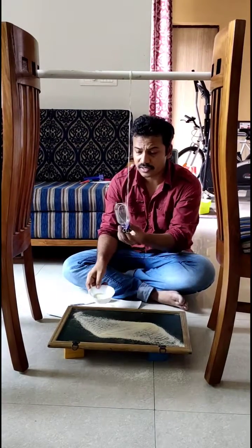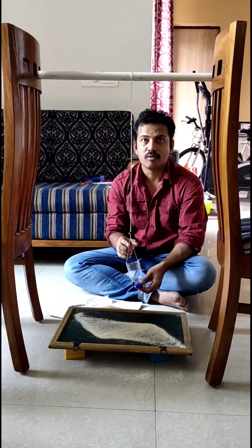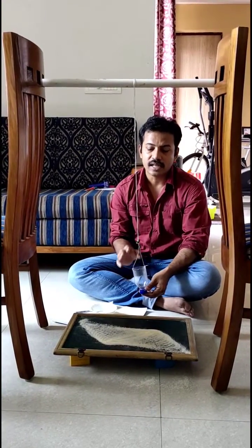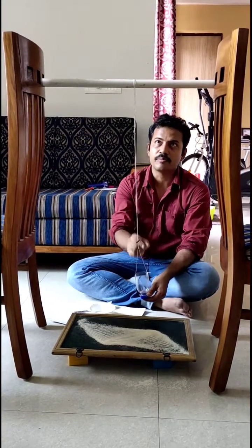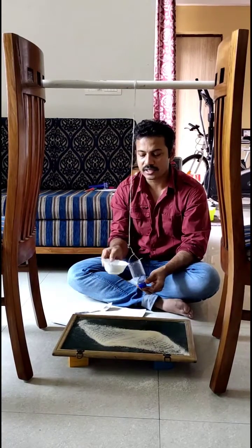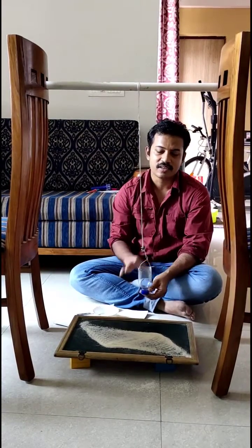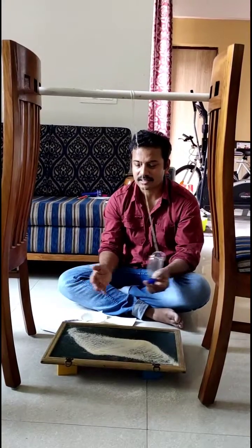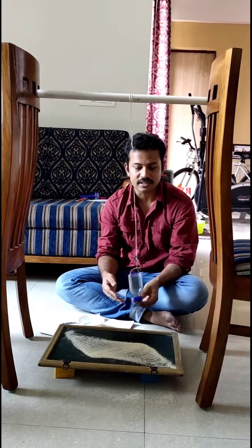While the amount of suji is increasing or decreasing, observe whether there is any difference in the time period. So the two things to observe are: first, the relation between the time period and the length of this sand pendulum; and second, as the quantity of suji increases or decreases, what happens to its time period. Keep observing how the patterns are changing, and record this as a video or photographs. Thank you.